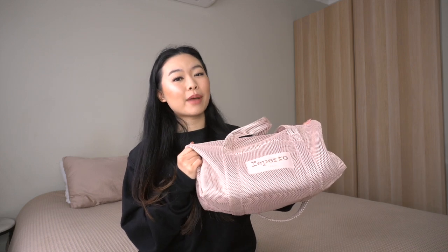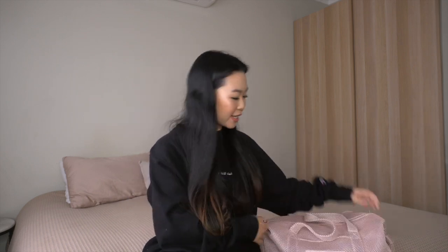Hi dancers and welcome to my channel. I'm Jojo from Ballet with Jojo and Adult Ballet Collective, and today I have a brand review for you of Repetto Paris. This is one of my favorite dance brands. I'm based in Sydney, Australia, and I currently shop all my Repetto stuff at Ballet Emporium — this is totally not sponsored. Ballet Emporium have stores in Sydney and Melbourne, and you can still shop online. The owner Vanessa is super lovely, so it's really nice to also support small businesses.